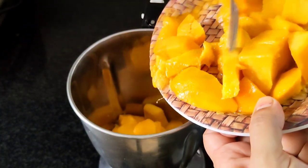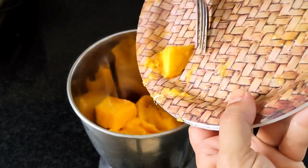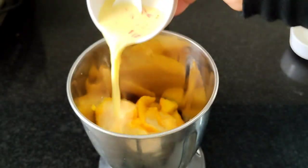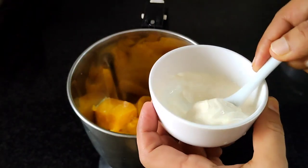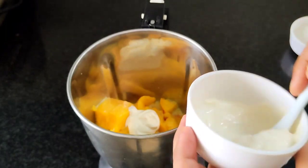We will add mango pieces. We will add the kongamapu. We will add fresh cream.